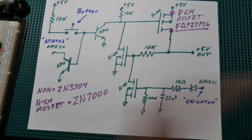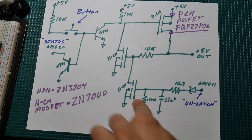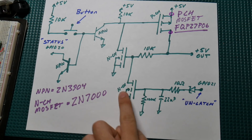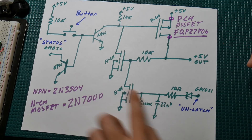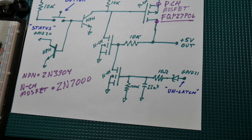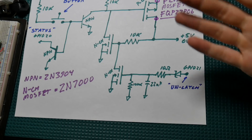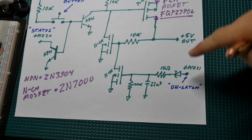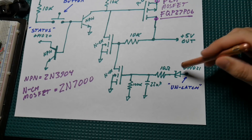Previously in my last video on this latch circuit I just had a push button to turn it on and another push button to turn it off, and I mentioned how an Arduino could kill power to itself by driving the gate of a transistor to pull this low. That's what we've got here. A high-going signal would be ideal, but we're killing power to it, so that signal is going to go away — that's why we've got this whole network of resistors, capacitors, and a diode.